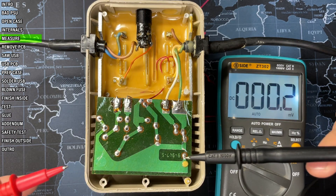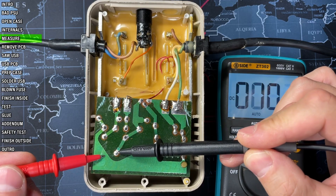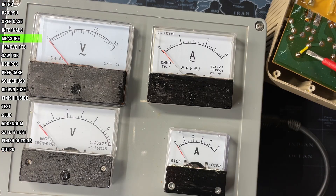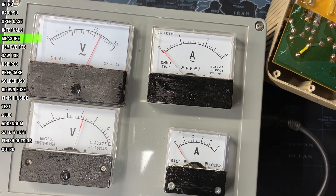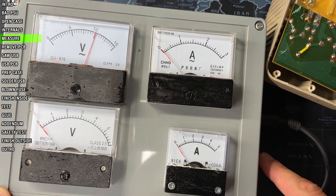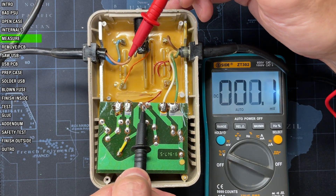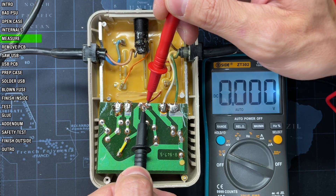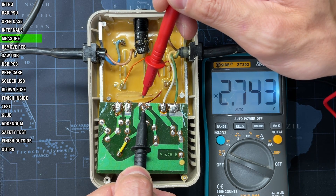Before measuring DC I'll fix this broken trace that I found here — one leg of the capacitor is floating. After resoldering it let's measure the output. When idle it now goes to 2.6; applying a load, no change, still completely dead. Last thing to measure is the 5 volts regulator, the 7805. The input is okay at almost 14 volts DC, but the output is just 2.7, which means this voltage regulator is definitely defective.